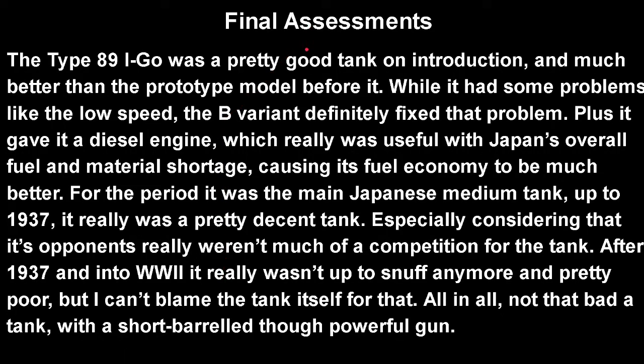On final assessment, the Type 89 I-Go was a really good tank, much better than the prototype before it. While it did have problems with low speed, the B variant fixed that along with giving it a diesel engine, which was really useful given Japan's overall fuel shortage. For the period, it was the main Japanese medium tank up to 1937 and was a pretty decent tank when used as intended, especially considering its opponents weren't much competition. However, after 1937 and into World War II it really wasn't up to snuff anymore — but you can't really blame a late 1920s, early 1930s design for not holding up well ten years later. All in all, it was not that bad a tank with a short-barreled but powerful gun.